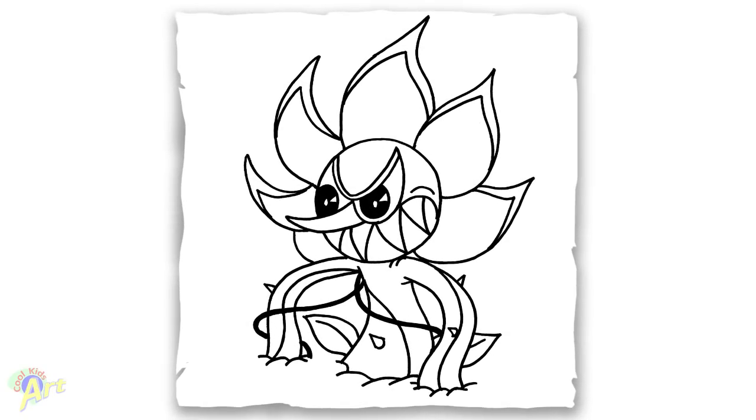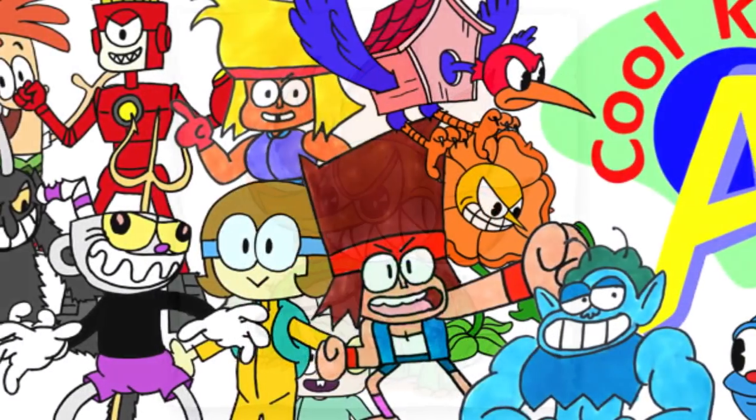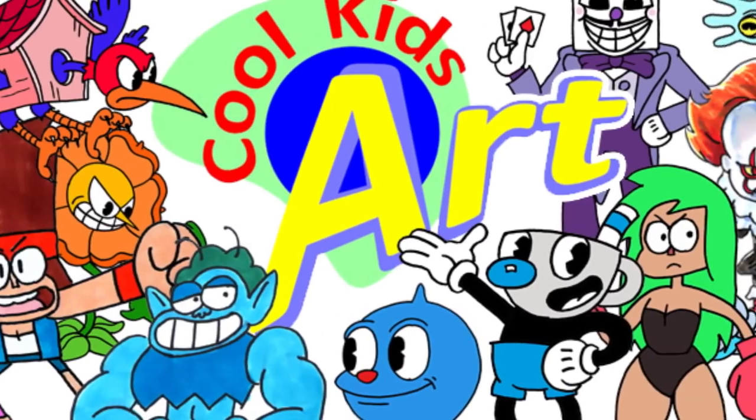And that's it for Cagney Carnation in the final phase in Cuphead. Hope you guys like the way it turned out. If you do, please check out my other videos, and I will see you next time.